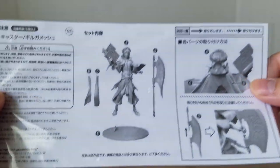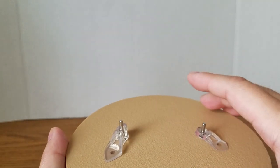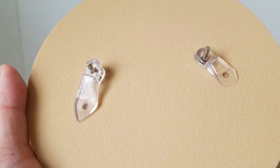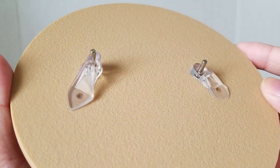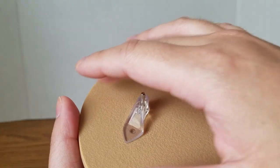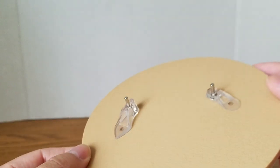Starting with the instructions — make sure to read this because you don't want to break anything. Next is the base. I really like this base because it resembles stone flooring; there is sculpting on the base itself, it's not just plain flat and it looks great. The sculpting has little bumps on it all around so you can actually feel it. That's wonderful — even though it's plain, it resembles the floor and I'm okay with that.